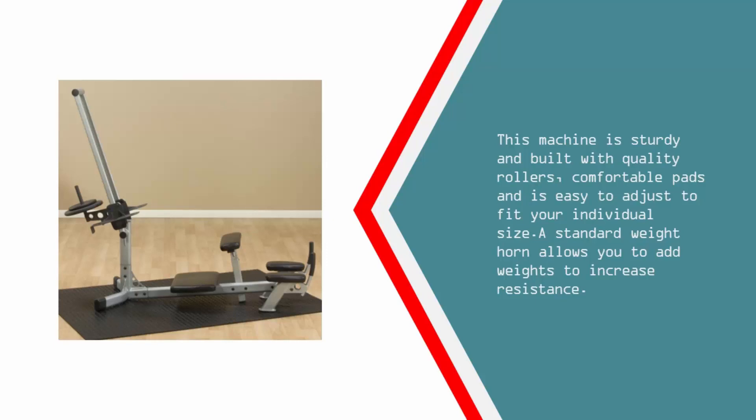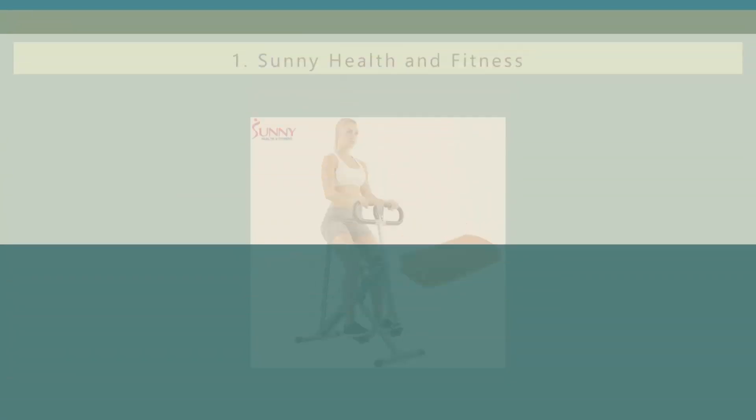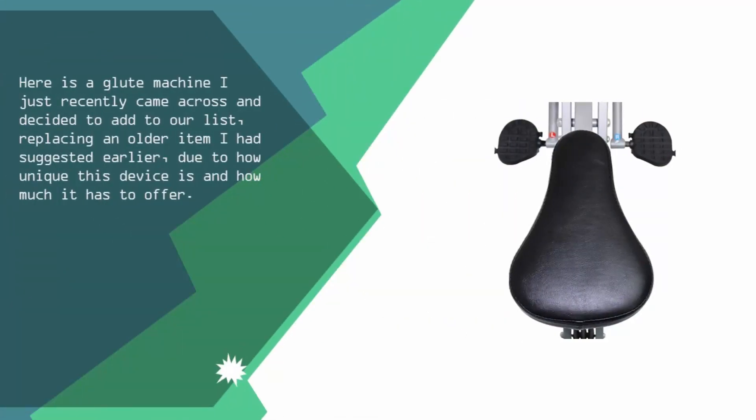A standard weight horn allows you to add weights to increase resistance. Coming in at number 1 on our list, here is a glute machine I just recently came across and decided to add to our list, replacing an older item I had suggested earlier, due to how unique this device is and how much it has to offer.